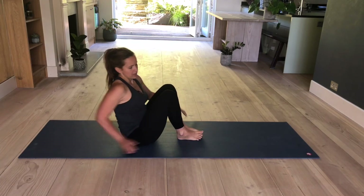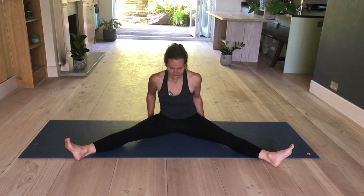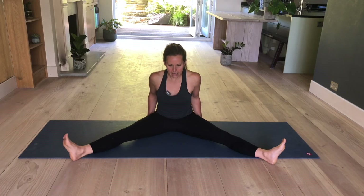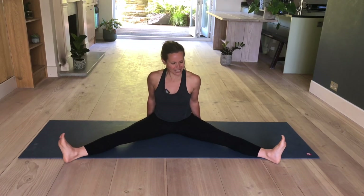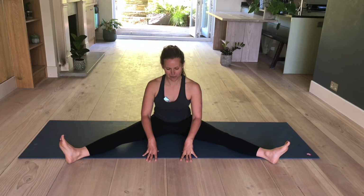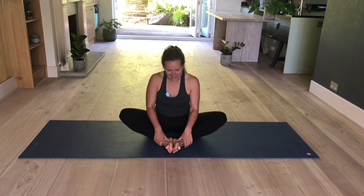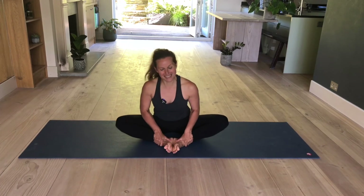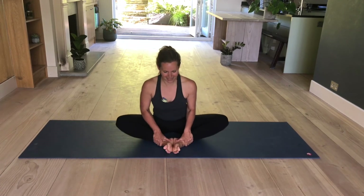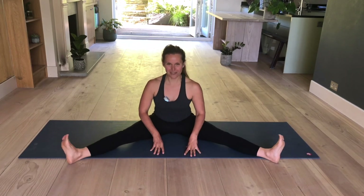Lift your knees up. Extend your legs to the side again. Take your hands behind you, lift your hips up, scooch forward — you want to be as wide as you can with the legs. That's why we practiced it: it's easier to come into forward folds when the legs are wide. Holding here.